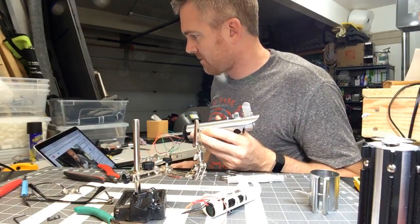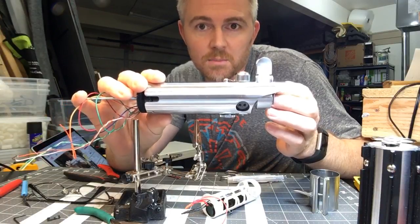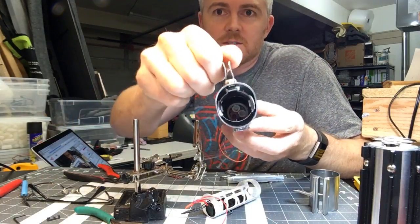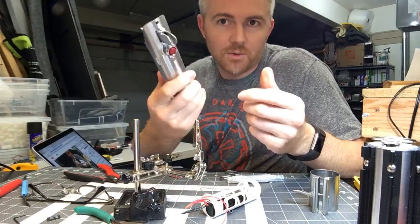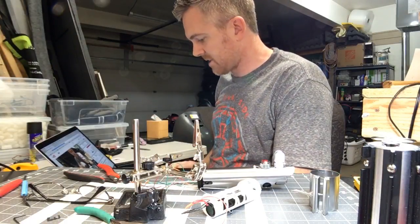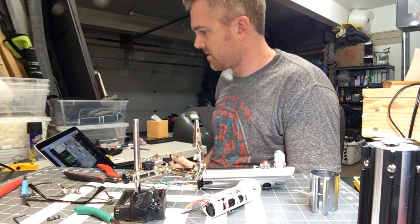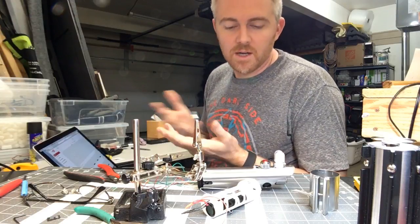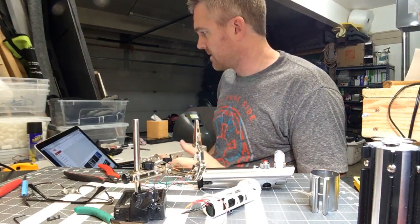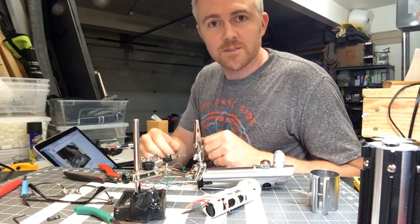A Graflex lightsaber is the Luke-style or Rey-style lightsaber from Empire Strikes Back — that's Luke — or The Force Awakens — that's Rey. It has little bunny ears, and they call it Graflex style because it was actually originally a Graflex flash gun for cameras. That's what they used to make the lightsabers in the originals. A lot of them were just parts and bits and pieces, kitchen sink stuff, and some of them were flash guns from cameras.